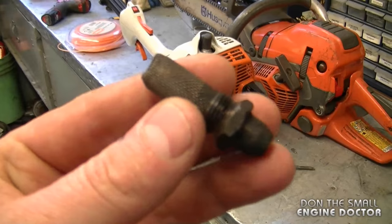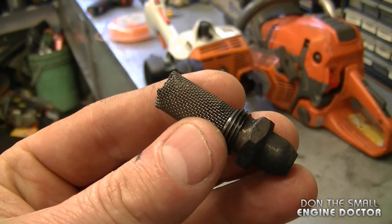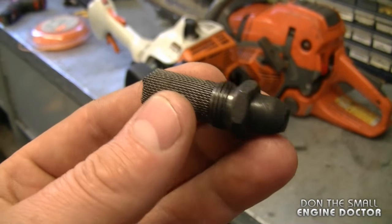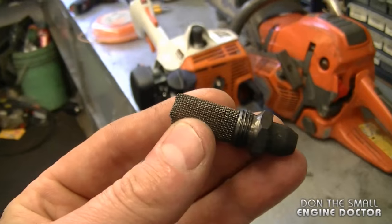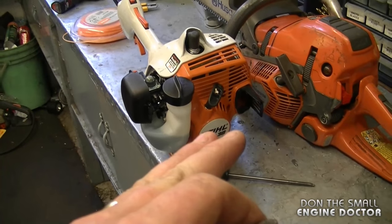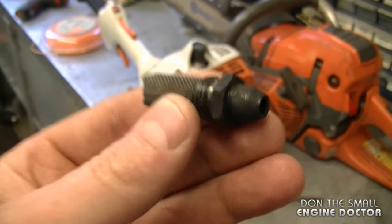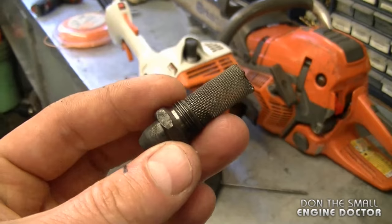Another question I often get about spark arresters is: do I need it for my trimmer to run? My answer is no. The reason they're installed is to prevent fires from happening if sparks came out of the muffler, and they do make the trimmer a little less loud as well. So if you remove the spark arrester and don't reinstall it, it will not affect the performance of your grass trimmer. But in some states or provinces it is required to put them back on, and if you're a technician you should always put it back on to prevent any liabilities.